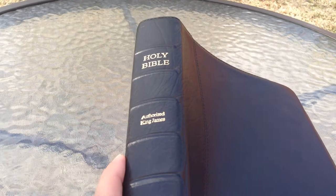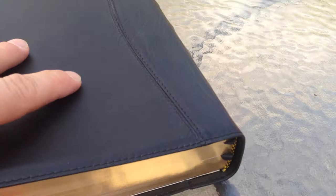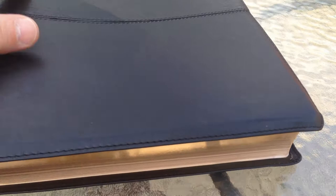Alright, I'm going to do a review today on this Local Church Bible Publishers Notetaker's Edition. I've featured this a few times in other videos offhand, but never have I focused on it by itself in a video, so I felt like it would be a good time to do that.